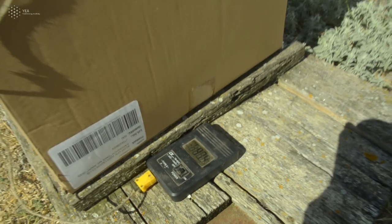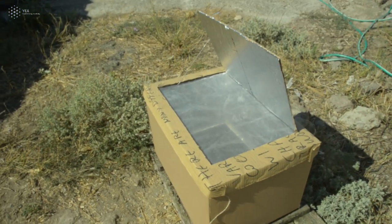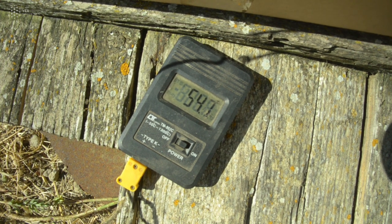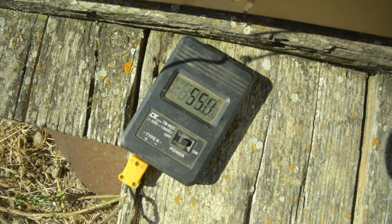This digital thermometer uses a little cable called a thermocouple that you can place on a surface or use to measure air temperature, and it can give you a very precise measurement.